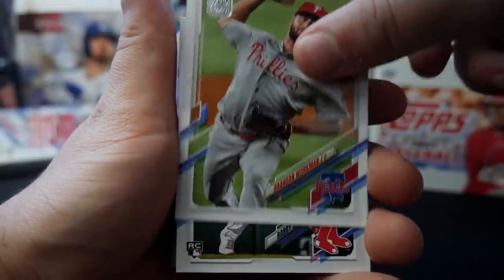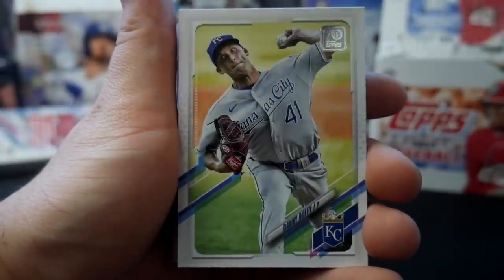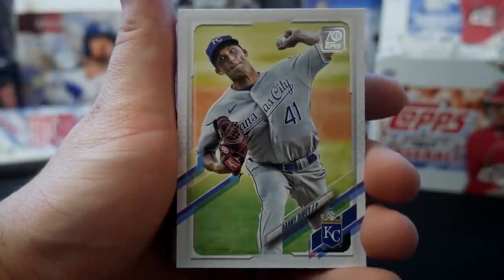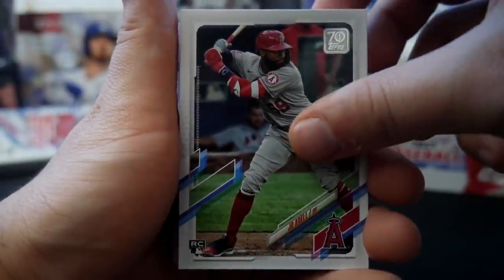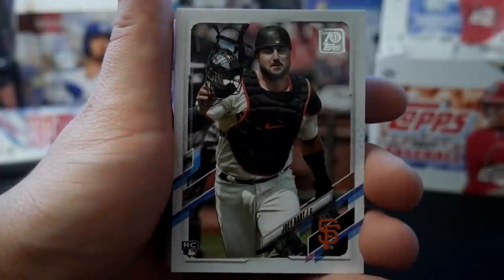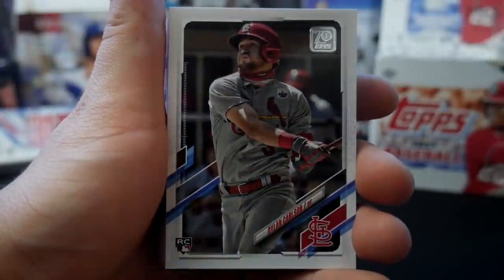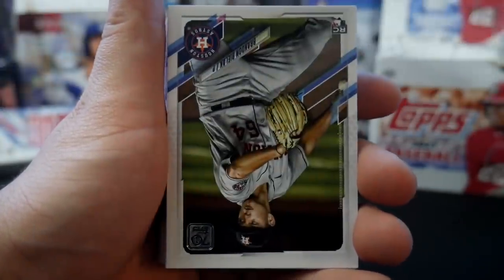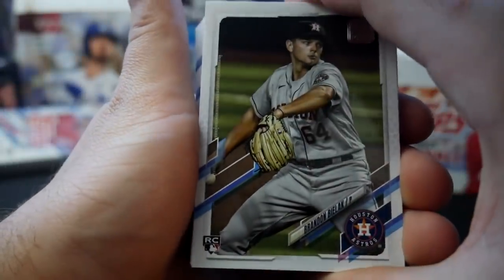Brandon Workman. Bobby Dahlbeck rookie card — that's a cool-looking card, he's got really, really good opposite field power. Danny Duffy. Joe Adell rookie card — that's gonna be highly touted. Monte Harrison, Joey Bart — good rookie. Dylan Carlson — good. This is a great rookie pack with a patch in it.